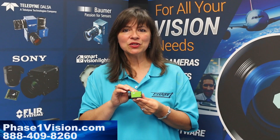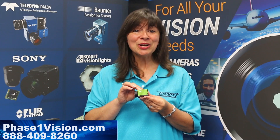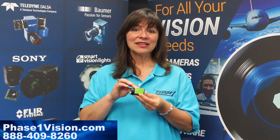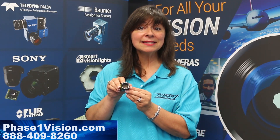Depending on the interface you select, frame rates are available from 22 frames per second to 165 frames per second. You'll see here that all Go series cameras are equipped with a lens C-mount.